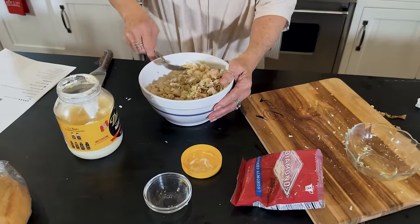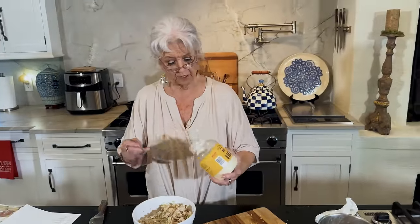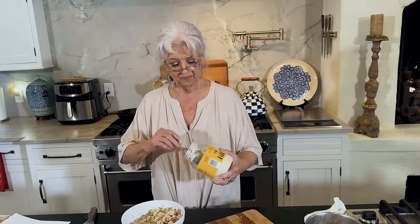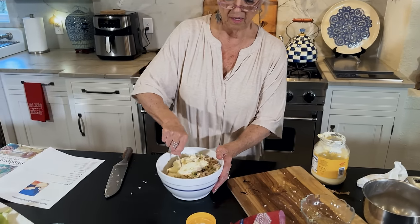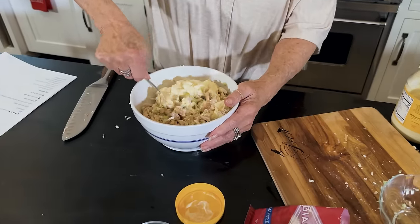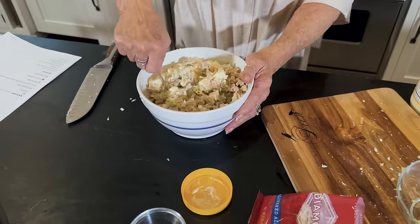Now the last part is up to you — it's your discretion. I'm a mayonnaise girl and I like my things pretty mayonnaise-y. But if you want to cut back on that, you could use a Greek yogurt or sour cream. But mayonnaise is the one I love.